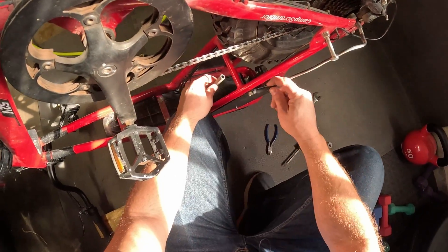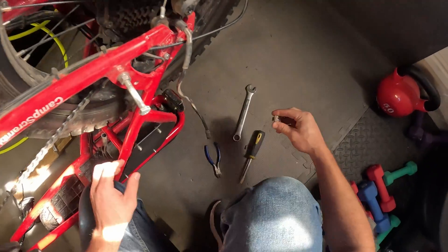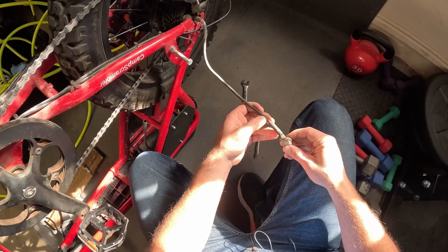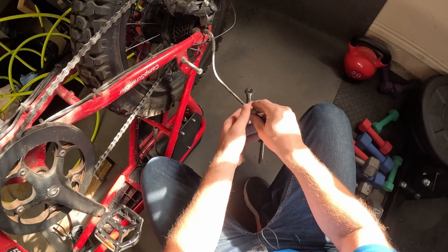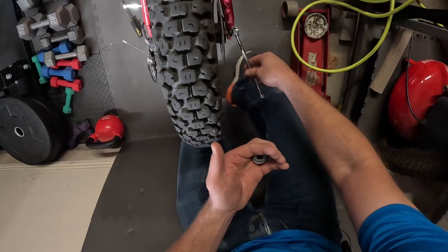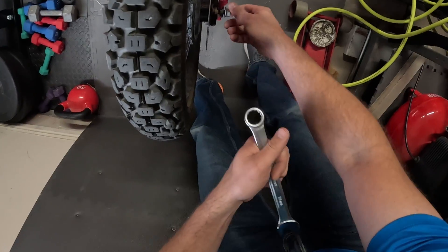Got the bike upside down. First thing you want to do is unplug your connection to the back. There is a washer that goes inside here, and this just slips over the top of this. Unscrew it, pull it out. 18 mil on both sides. You don't need to do them both — they're separate, so you don't need two on both sides. You can just do one at a time.